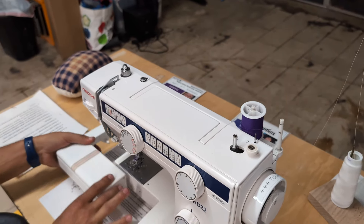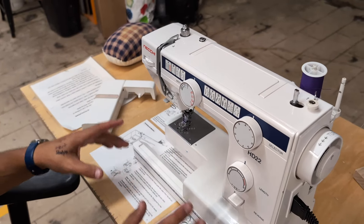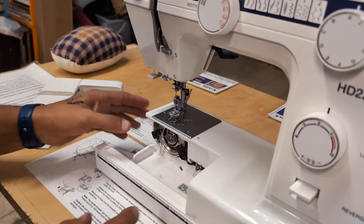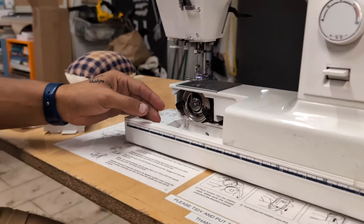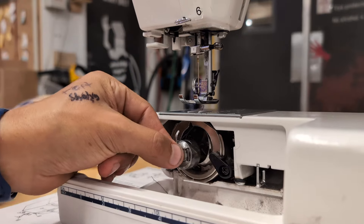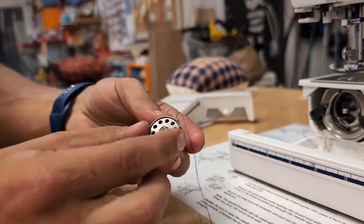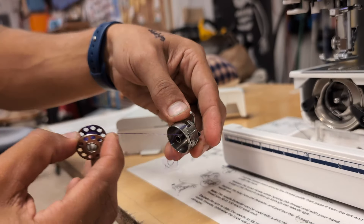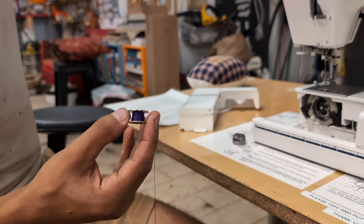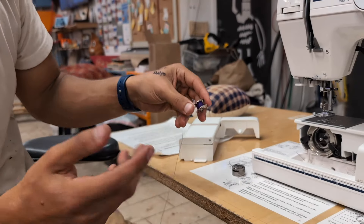We're going to pull the bobbin out. Down here is the bobbin case — pull this little lever to open it up. The bobbin comes out, the bobbin case comes out, and the bobbin is inside. We'll pop this out, and you can see the wound bobbin. I'm going to wind up another bobbin to demonstrate how that works, though this one is already wound just fine.